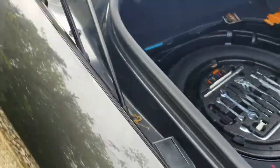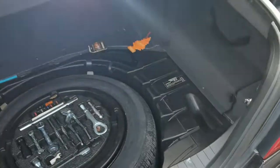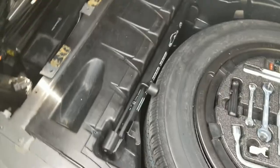All right guys, so we're here with a Mercedes CL 500. Let's see what this thing is. Customer complains there's no audio, and I just so happened to have this panel open.